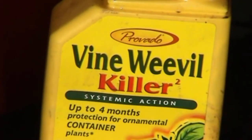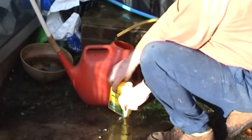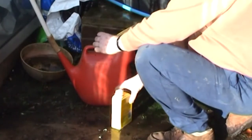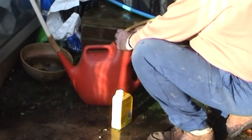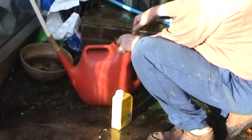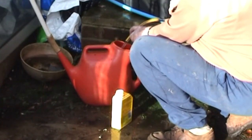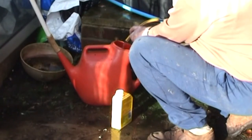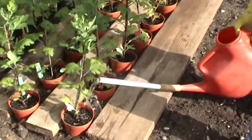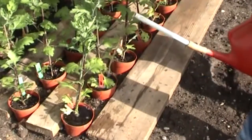About the middle of May I give all my plants a watering of systemic insecticide. I use the cup provided to measure out the required quantity, add it to a watering can, add water and thoroughly mix. When the watering can is full, it's just a matter of giving each plant a good drink. This will hopefully keep them clear of the melon cotton aphid and I will repeat this process in the middle of August.